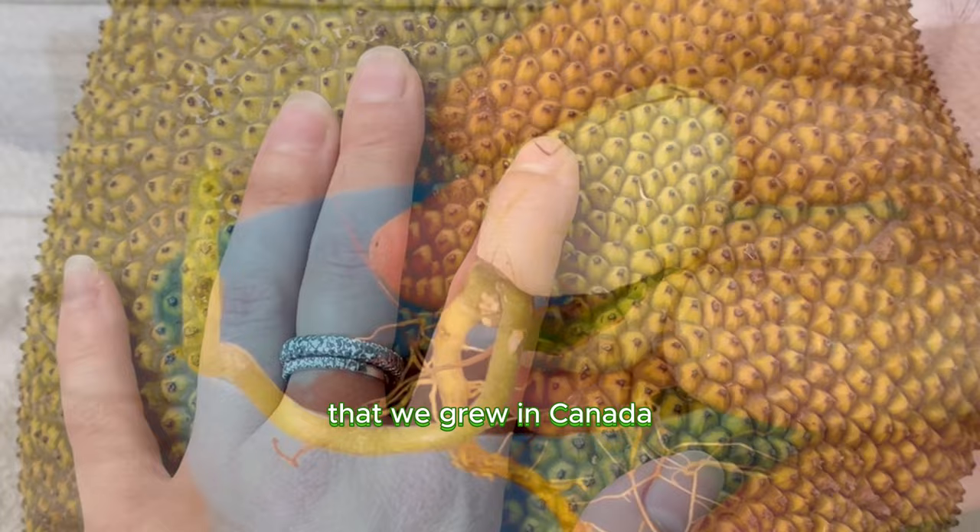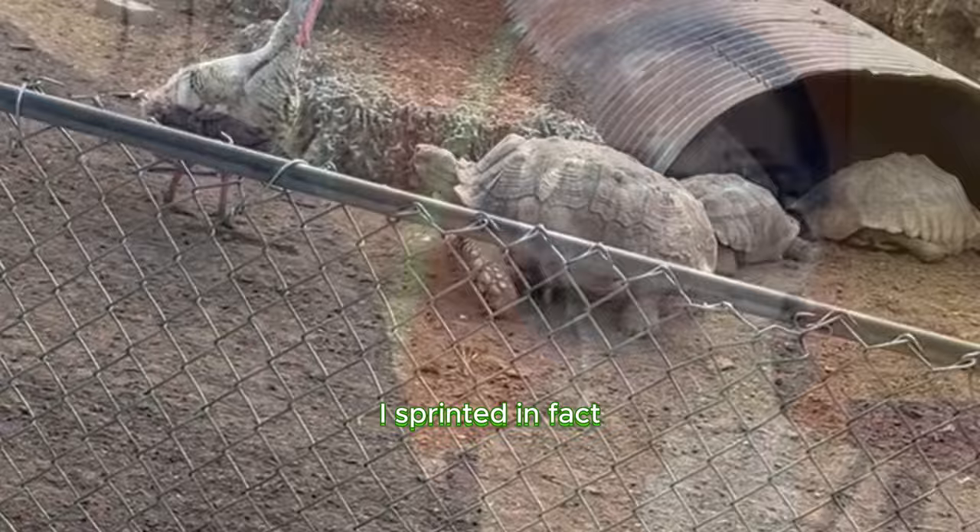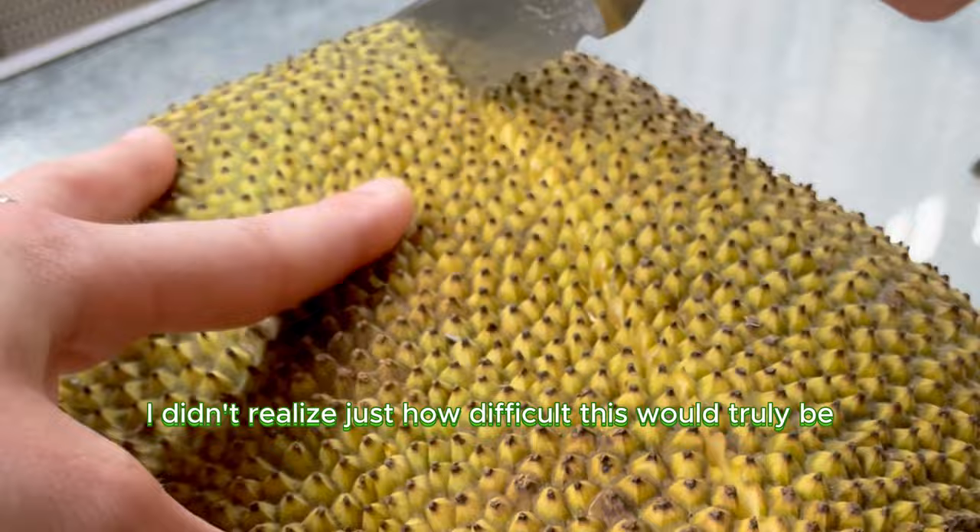I somehow found this jackfruit for $10 at a fruit market — usually they're way more. So I bought it, I ran home, I sprinted in fact, and I got ready to get to work. But when I opened it, I didn't realize just how difficult this would truly be.